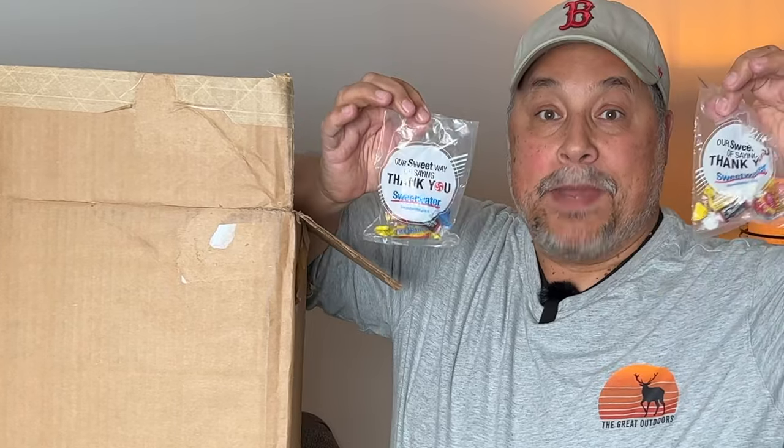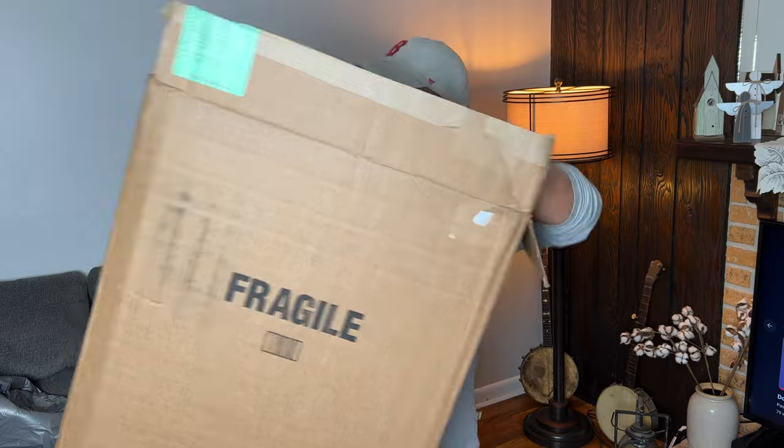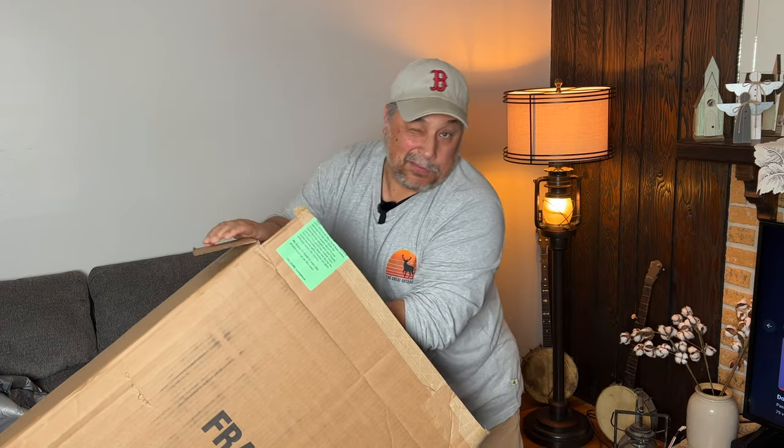Two bags of candy for the wife — they packed it pretty good in there. First unboxing, not very smooth.